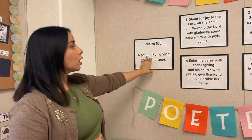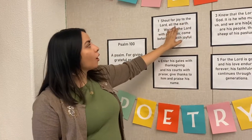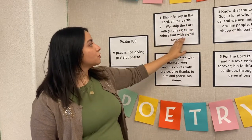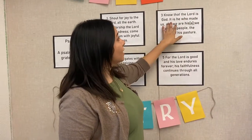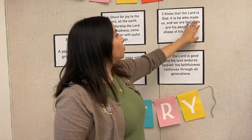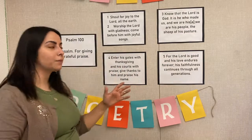So let's go ahead and say it together, ready? Psalms 100, a psalm for giving praise. Ready? Shout for joy to the Lord all the earth. Worship the Lord with gladness. Come before Him with joyful songs. Know that the Lord is God, it is He that made us, and we are His. We are His people, the sheep of His pasture.